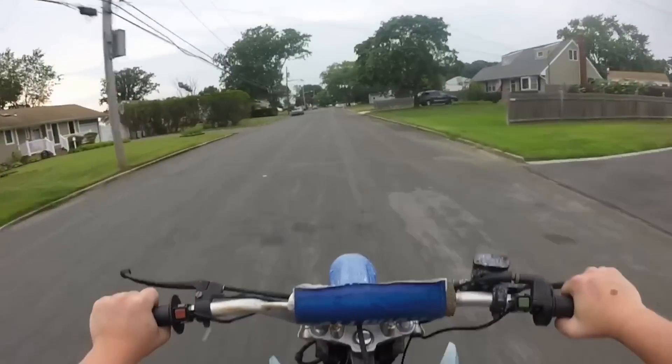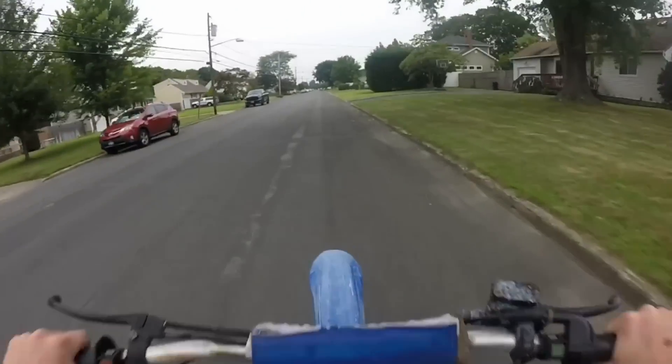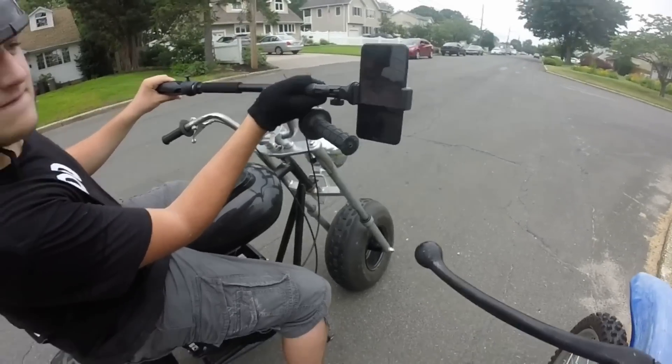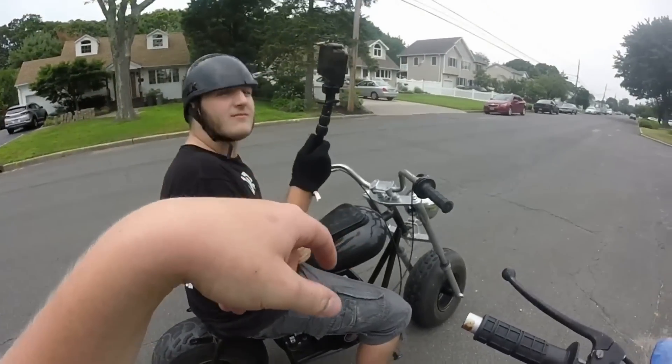I still have like one or two more gears to go. We definitely got to do a top speed run on this thing. Try and pop up a wheelie. Came up like tiny. That's sick. If you guys don't already know who Dylan is, he has a YouTube channel — check him out. His link will be down in the description.